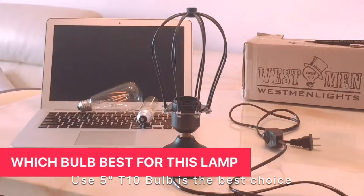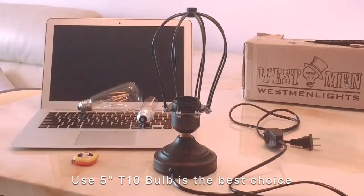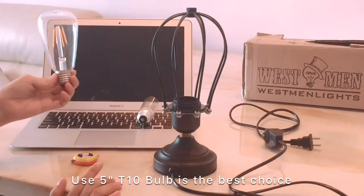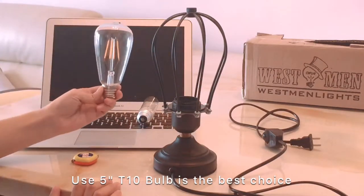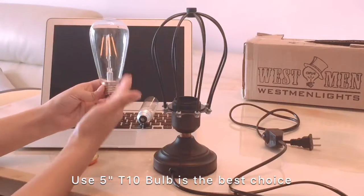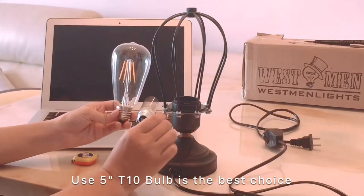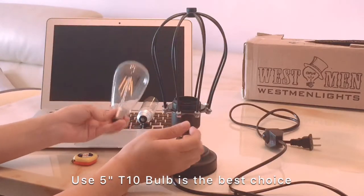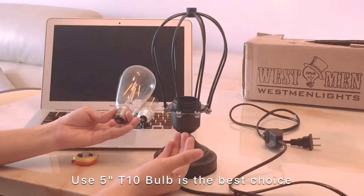Today I would like to teach you how to choose the best bulb for this squirrel cage series lighting. On our website we use the ST-64 kind of bulbs. This bulb size is very fit for this cage, but it is a little difficult for you to take all the screws off, put the bulbs in, and make the screws recover.